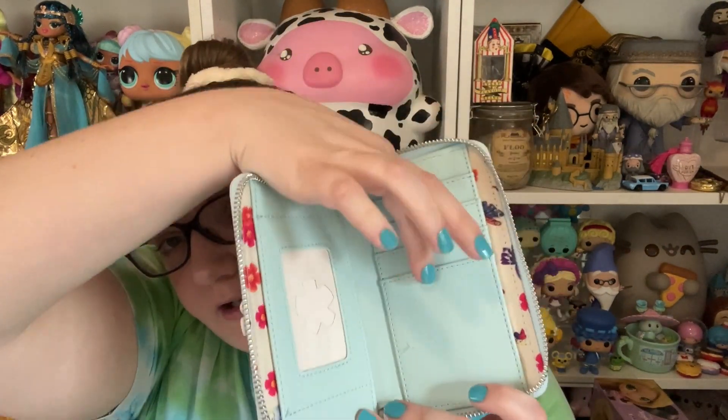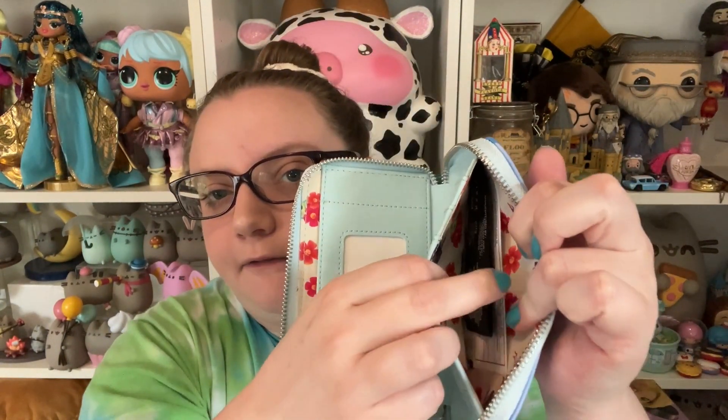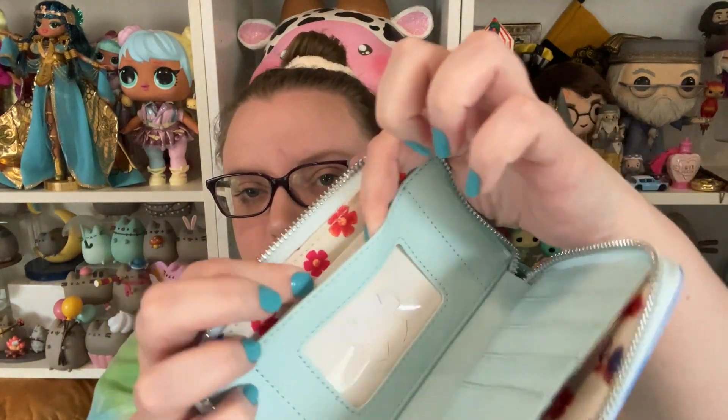This zips open, and inside the wallet you have plenty of card space, a window for your ID, a pocket for money, and another side for your ID. It's a really basic wallet — nothing super special — but it's really cute and a perfect match for the Heimlich backpack.